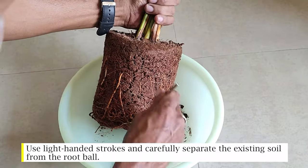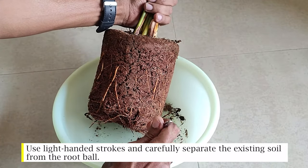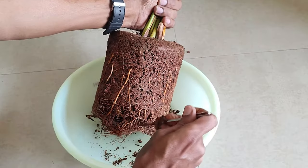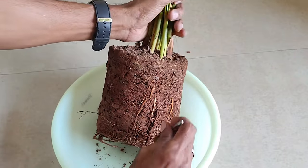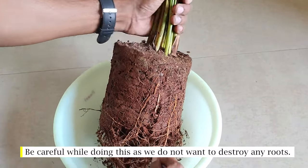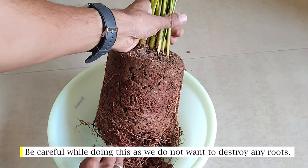Use light-handed strokes and carefully separate the existing soil from the root ball. Be careful while doing this, as we do not want to destroy any roots.